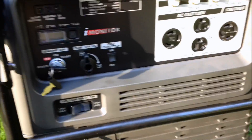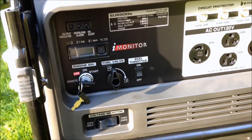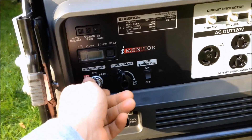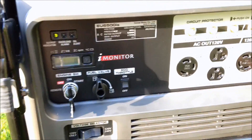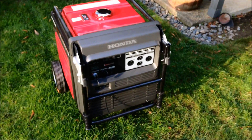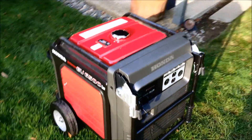So that's pretty much it. Let's go ahead and give this a start and back-feed into the home to see how it handles it. We go to the on position and hit start. It's really quiet — you can barely hear it over the other generators. It's amazingly quiet; you really have to hear it in person.